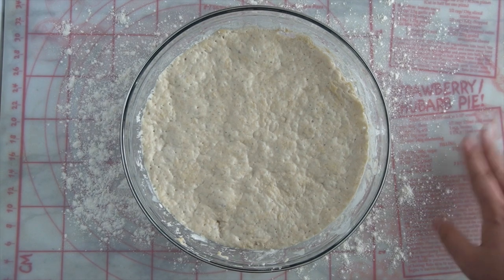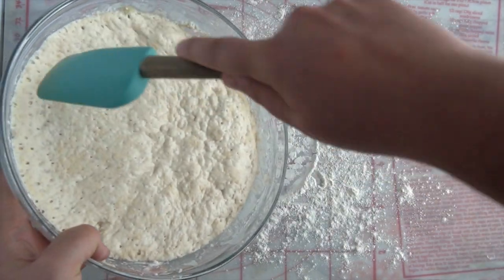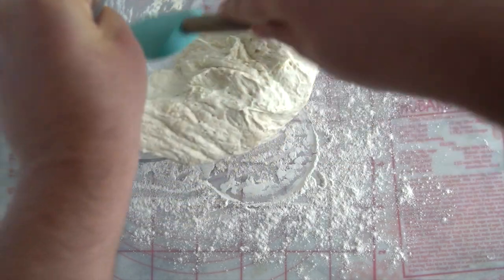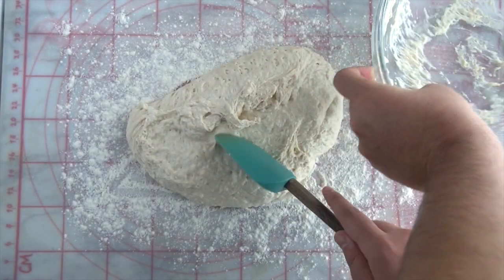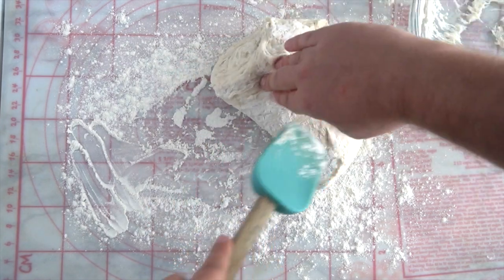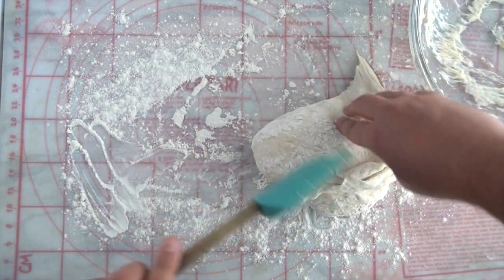Now the next step is to get a work surface prepared, and you sprinkle about a quarter cup of flour on the surface. Then we're just going to take the dough and turn it out onto the board. We're just going to fold it over itself. Get a little bit of flour on your hand and just fold it over itself just like that. You can do it another time if you want to. There we go.